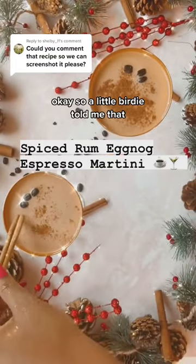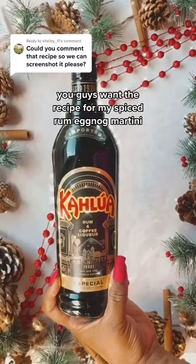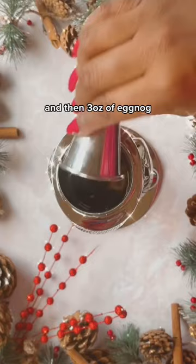A little birdie told me that you guys want the recipe for my spiced rum eggnog martini, so here it is. You start with two ounces of dark spiced rum, then one ounce Kahlúa, one ounce cold brew coffee or espresso, and then three ounces of eggnog. You take one fourth teaspoon vanilla, a pinch of sea salt.